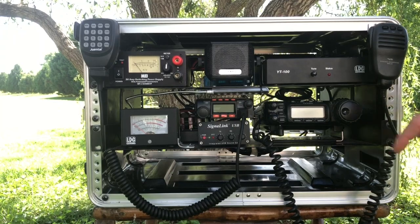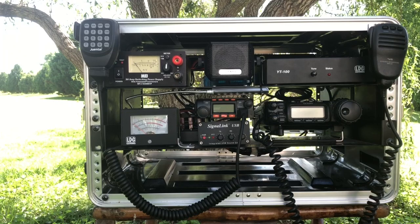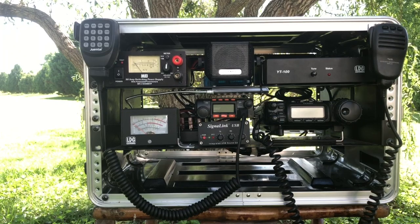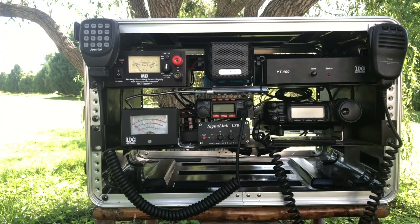Right below that little radio you'll see the SignaLink sitting there. That's just a digital sound card that I use in conjunction with a computer — typically in this box — to run all the different digital modes you might want to run. We can run PSK31, FT8, and Winlink. All the software is pre-loaded onto the laptop.